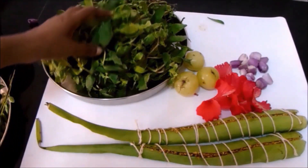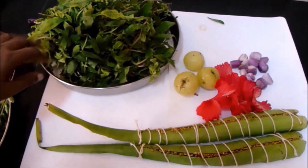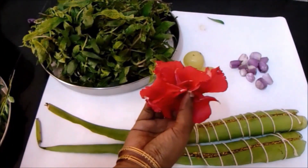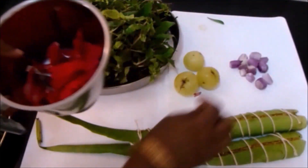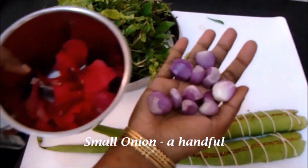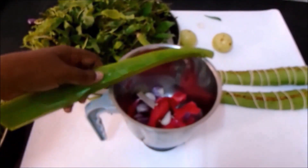In this herbal oil, we are using bhringraj leaves. Bhringraj leaves are very good for hair growth and they prevent the hair from greying at a young age. I have taken about four hibiscus flowers — if you get more, it's even better, you can add up to ten hibiscus flowers — and a handful of small onion.